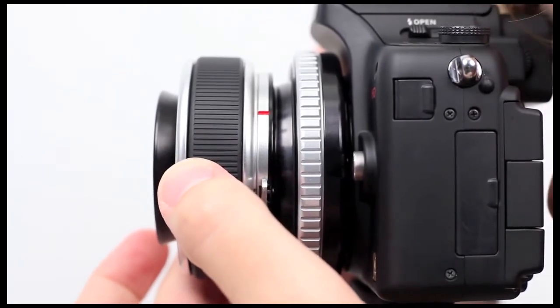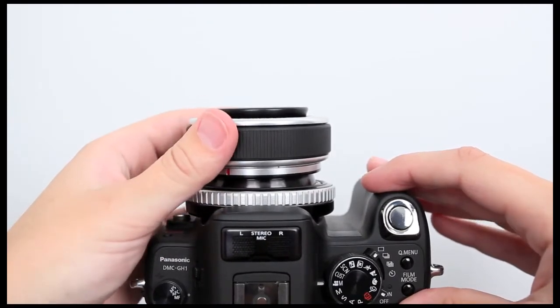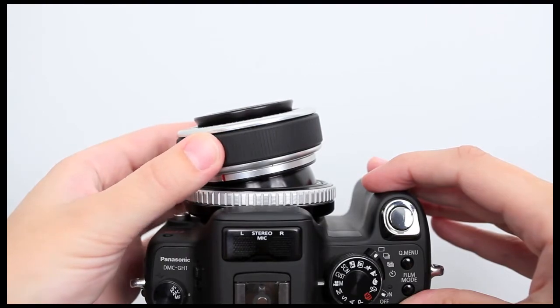When you want to move the sweet spot from the center of your image, loosen the locking ring and tilt the Composer in the direction you want the sweet spot to move. Then readjust the focus with the focus ring.